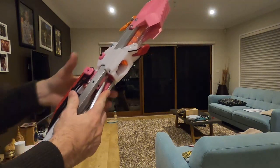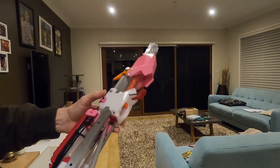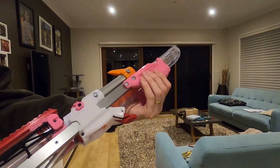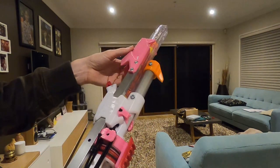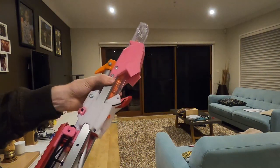Some of the things that are different about this compared to a regular Flak is that this is a different piece up the front. I just got this off Thingiverse — I can't even remember who made it, but thanks very much to the guy who did. It's actually really strong.